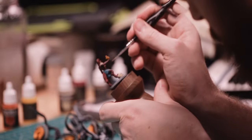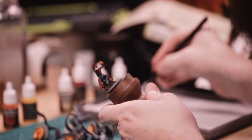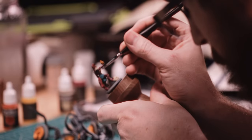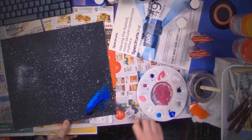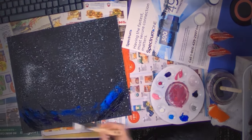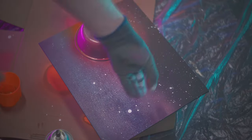Thing is, I suck at painting. I've been an artist and a creator my entire life, and I've always loved painting, but I've never really been good at it. That's why, despite the crazy art setup tours I've posted, I've never really shared much of my painting. I mostly stick to abstract work and spray paint projects.